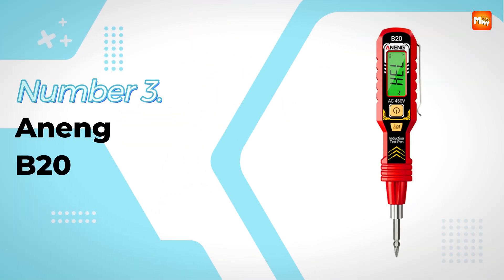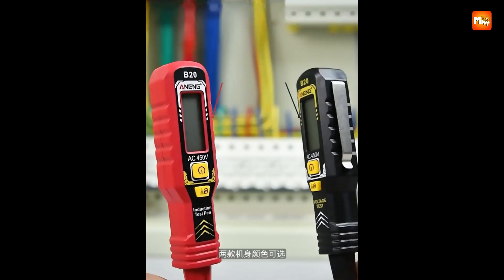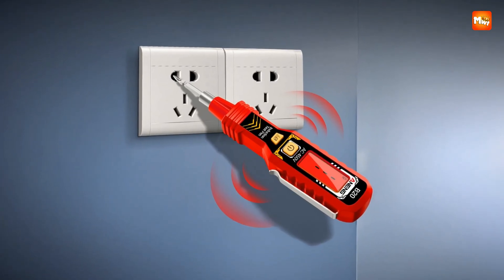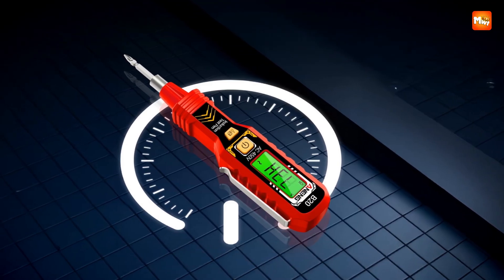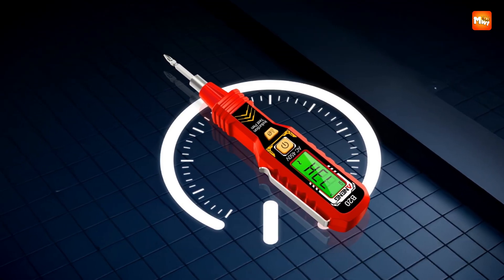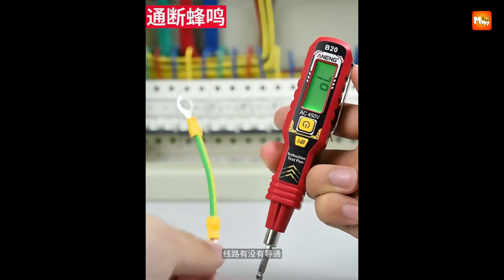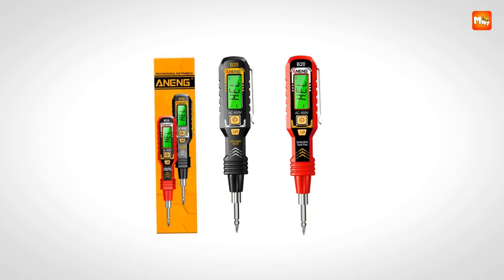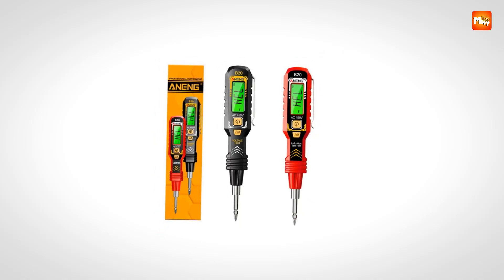Number 3: Anang B20 Electrical Tester Pen. Working with electricity demands not only accuracy but also confidence, and this intelligent tester pen delivers both through its thoughtful design and multifunctional features. Designed with a modern LCD two-color backlight display, it instantly communicates voltage levels by glowing green for low voltage and red for high voltage, ensuring you can easily distinguish results without hesitation. This quick color-coded system provides clarity at a glance, reducing the chances of misinterpretation during electrical work.